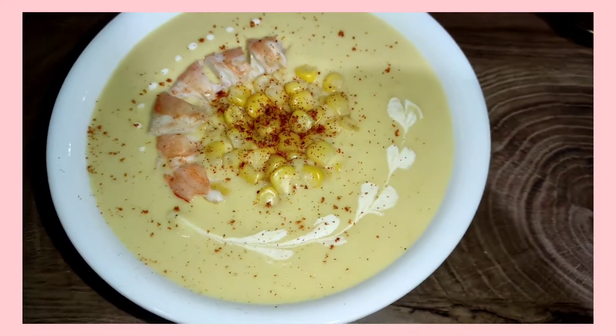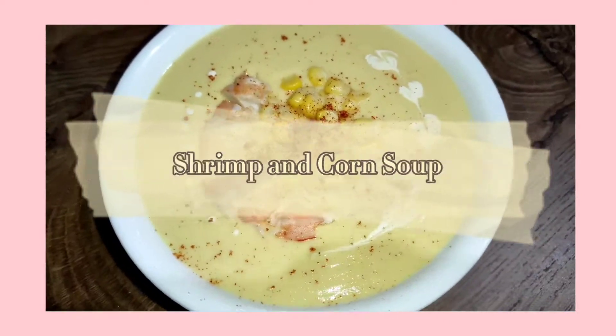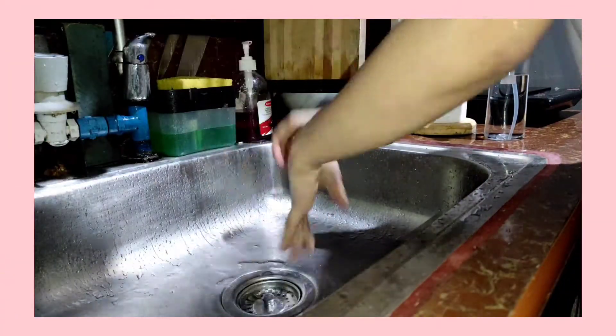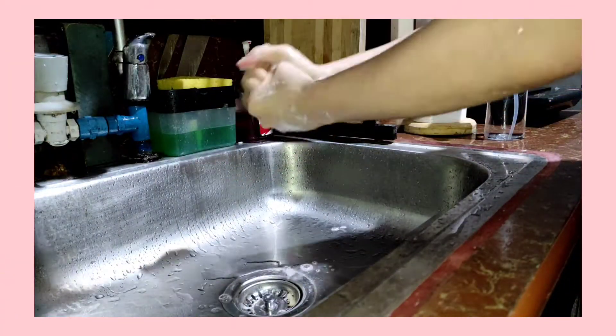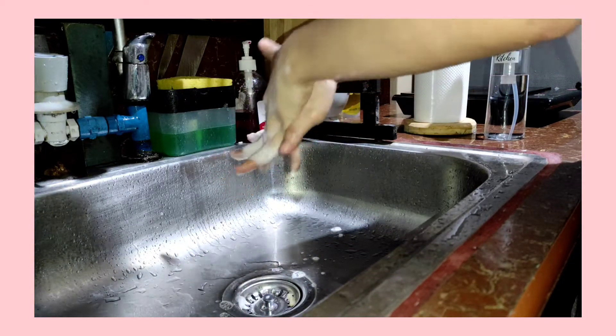Welcome to another episode of Cold Kitchen. Today I'll be making shrimp and corn soup. But before we start cooking, always remember to wash our hands thoroughly, and let's do a quick uniform check.